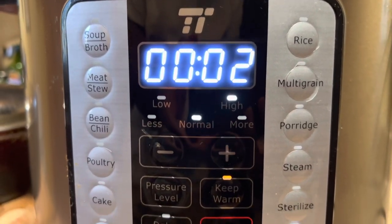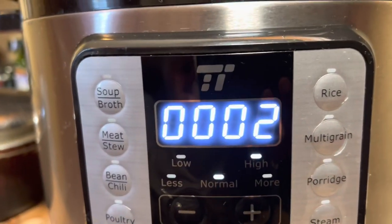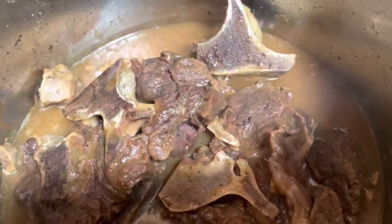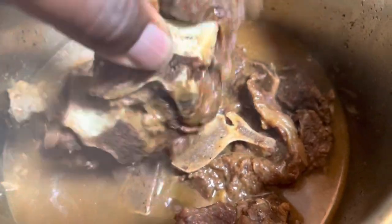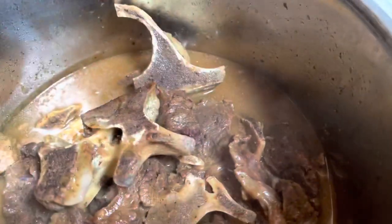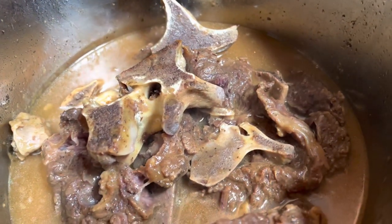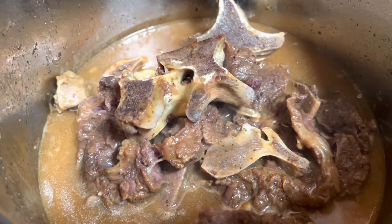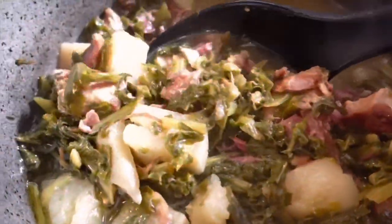We are two minutes in and it's time to do my favorite part — release the pressure! Check it out y'all — super tender, look at that, falls right off. Y'all, it smells so good. I'm about to try just a pinch of it, and then I'm going to plate this bad boy and that will be it for the pressure cooker. Meanwhile, I have some turnip greens and some large lima beans in the mix.